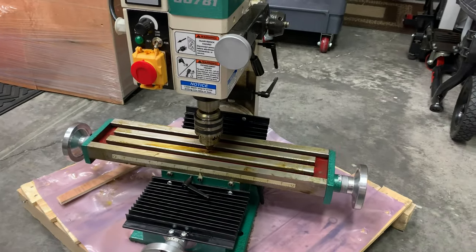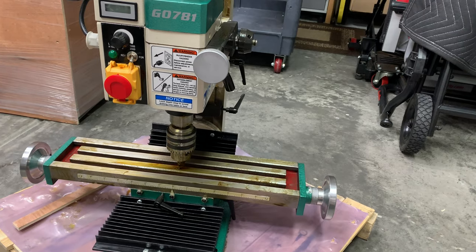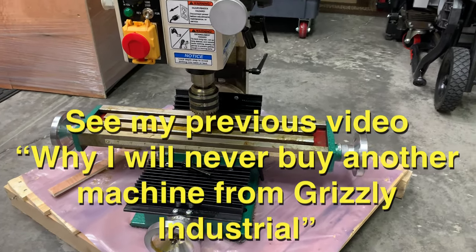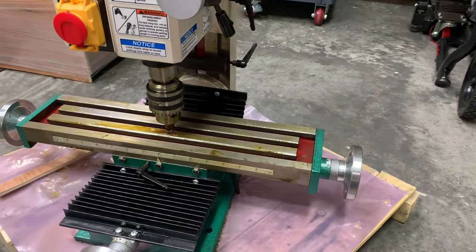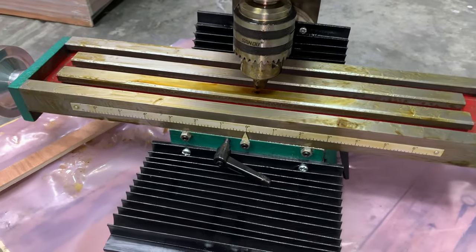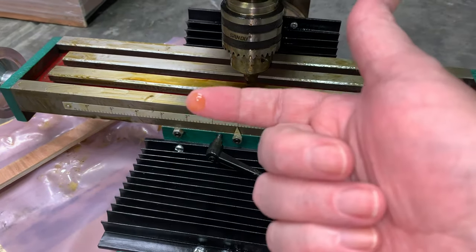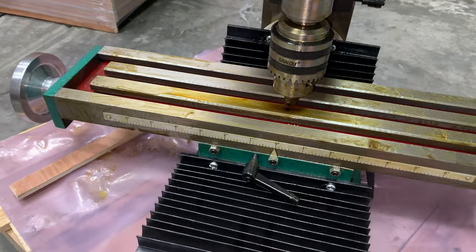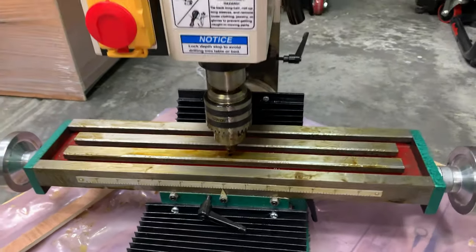Hey guys, this is Rob. The mill drill G0781 that I mentioned in my last video came today, and although it doesn't have the cosmoline that I was mentioning in the other video, if you look at this and compare it to my last video you'll notice that the lubricant protectant they put here is nice and clean and it's a yellowish color. This is more of what I expected the lathe to also look like.